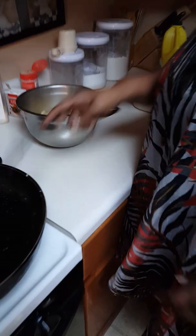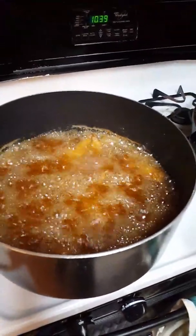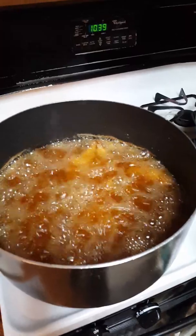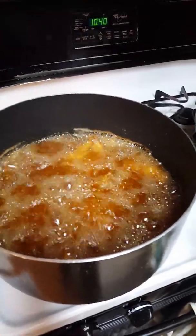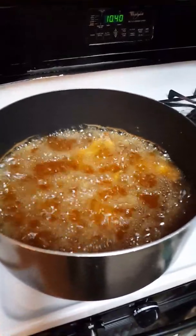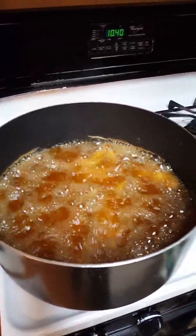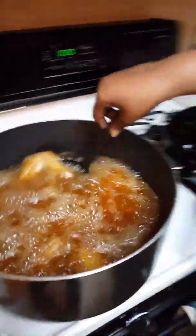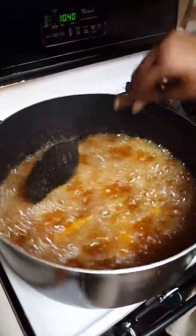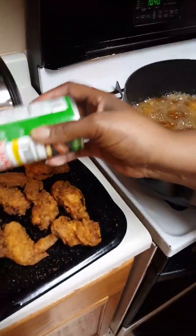Once I put this last batch of chicken in, I'll put the steamable vegetables in the microwave for five minutes. Pop off all that - mix these up, get them separated - they're trying to go together, we don't go together. I didn't forget - I'm going to put a little bit of seasoning on that one I took out. We gotta have flavor.